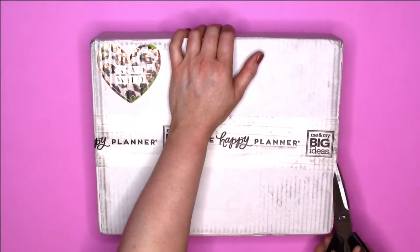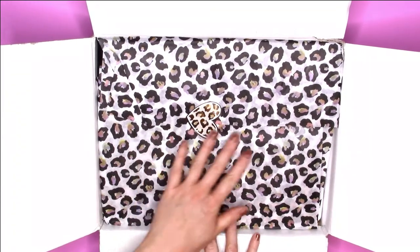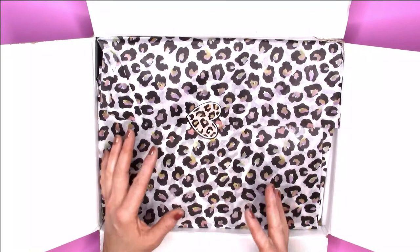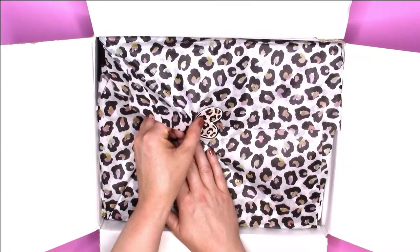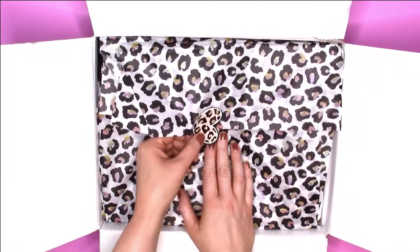Alright, so I'm going to open the box real quick. When you first open it up — oh my gosh — all you see is this beautiful wrapping tissue paper, which I love how they add this in all of their boxes. And I love the sticker. I always try to save it, though usually I break it.